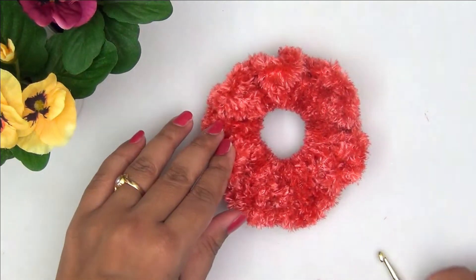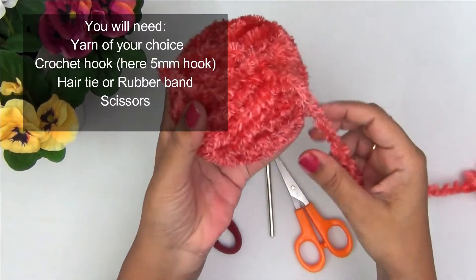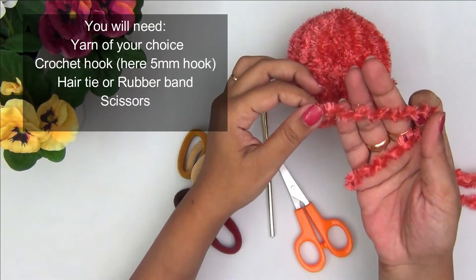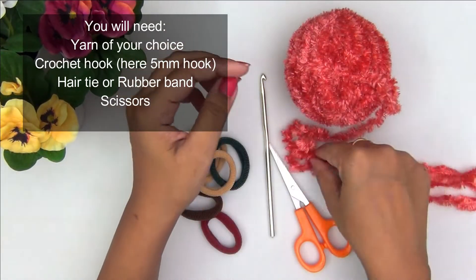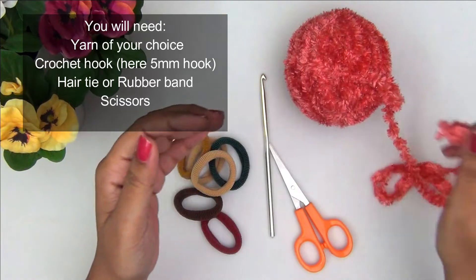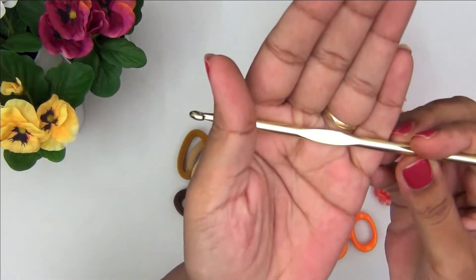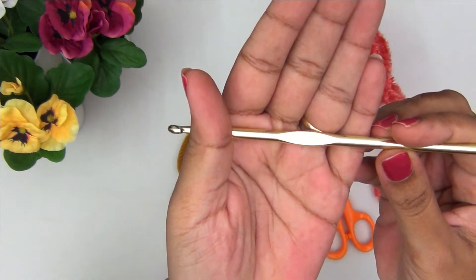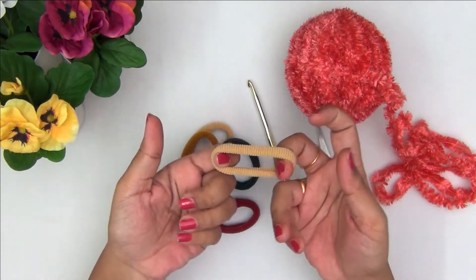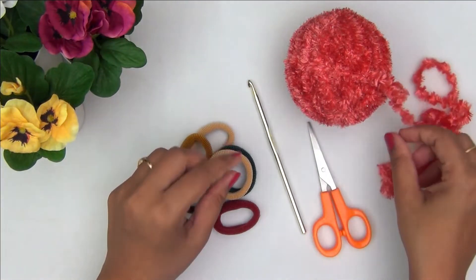To begin with, you can take any yarn, but to make it more interesting I am using this fluffy chunky yarn. You could use any yarn and match it with your outfit or whatever is available. Along with the yarn, I will be using a 5mm crochet hook, also known as an H size hook. You will also need some hair ties — I am using the regular ones easily available in the market, though you could alternate with round elastic.